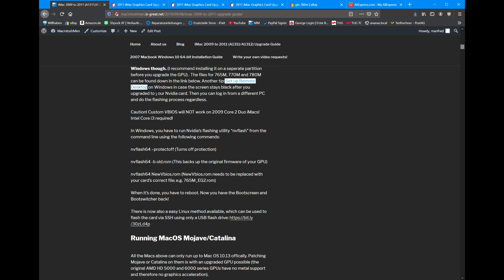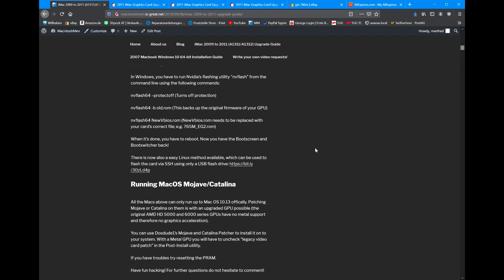If you have a Windows Boot Camp partition, just use that. There's no reason not to. But make sure you set that up before you upgrade the GPU. Everyone else who just wants to use macOS can use the Linux method.